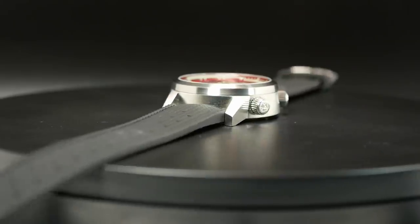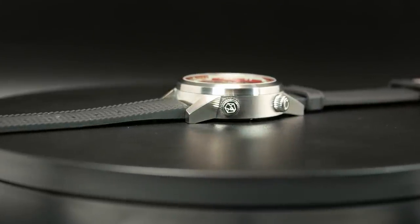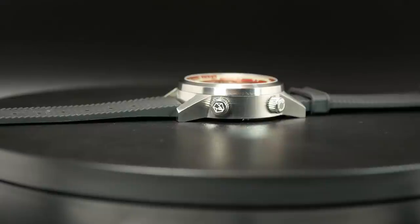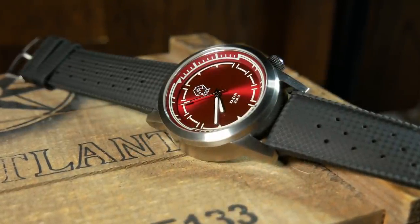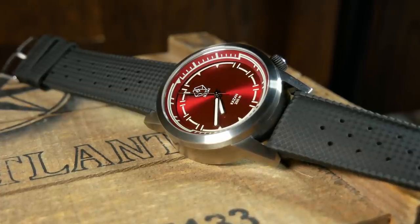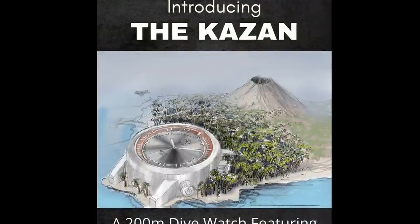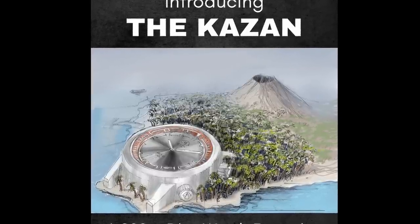I can almost see a CNC machine making this out of one thick piece of stainless steel. If there's one hiccup with the specs, it's going to be total thickness — it's sitting at 14 millimeters from the top of the crystal all the way to the back of the embossed case back. However, this was done on purpose. The name Kaizen is Japanese for volcano, and that is one of the inspirations behind the design — it wouldn't make a lot of sense to have a really short volcano, so this thing needed some height to it.